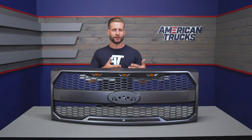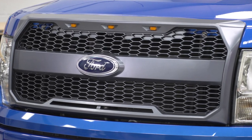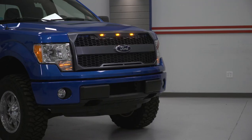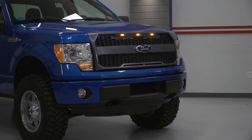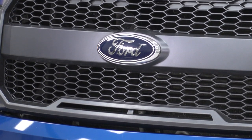As far as Raptor inspiration goes, that's pretty obvious. You've got that same kind of charcoal honeycomb design along with the telltale amber running lights across the top portion of the grille. Materials are very similar to your factory grille — durable yet lightweight ABS plastic, designed using OEM Ford CAD data, which ensures the grille will fit perfectly without any gaps or imperfections.